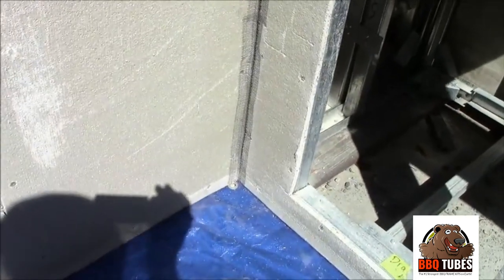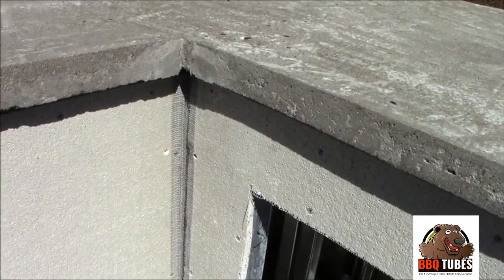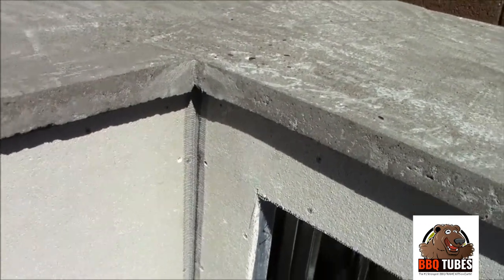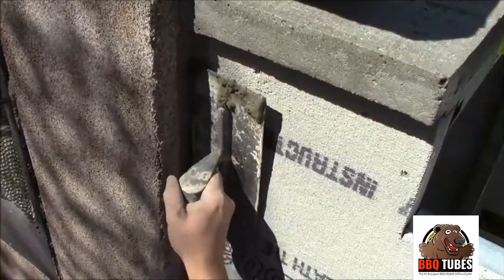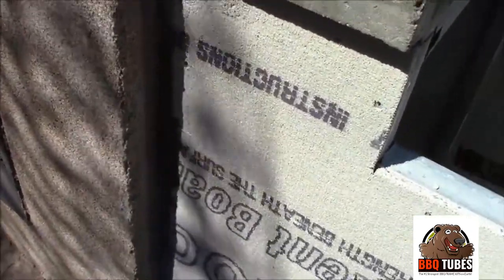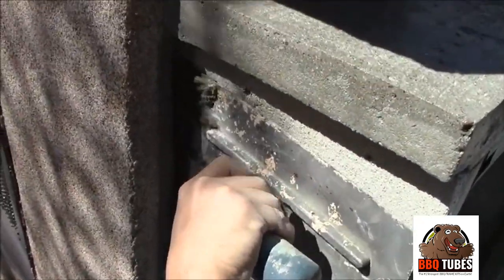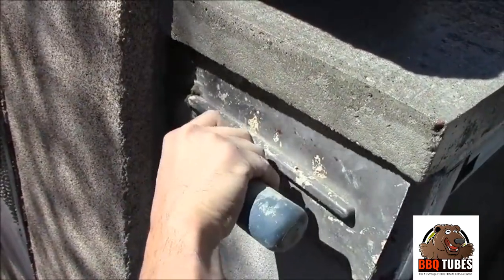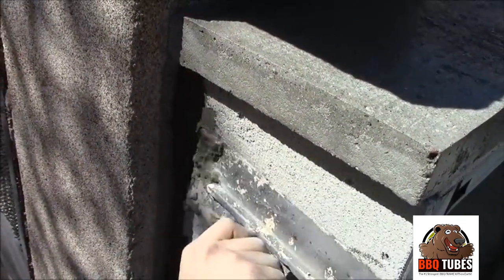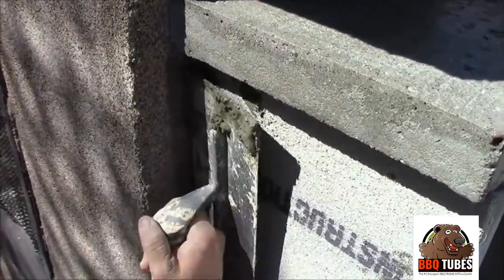Here's a look at the inside corner of the barbecue island. If you have trouble with the tape sticking you can add a little thinset mortar to help hold your tape if it keeps falling off — that's another trick. So we're applying thinset over here in the corner, just covering that tape, and we'll cover the fireplace a little bit as well. Since we're using the same color stucco as the fireplace it will all blend in and you'll never know we did this.